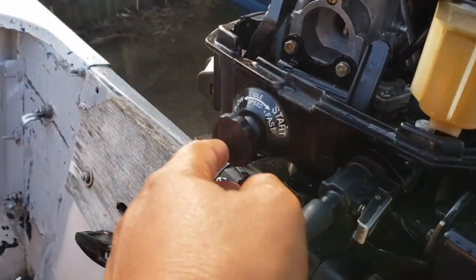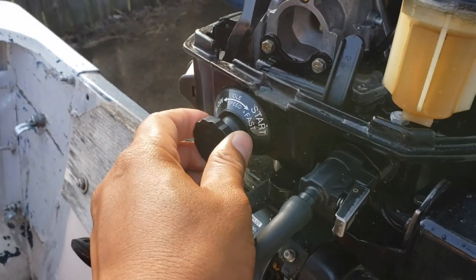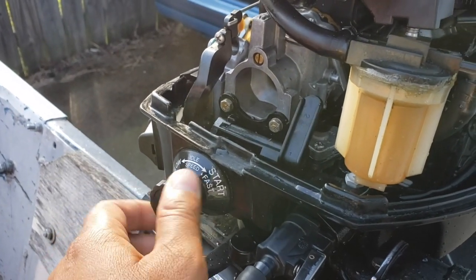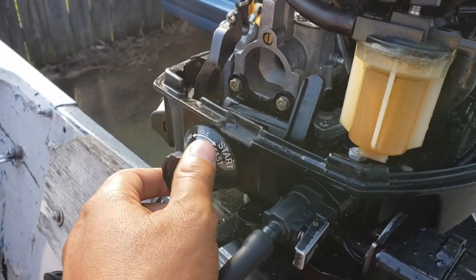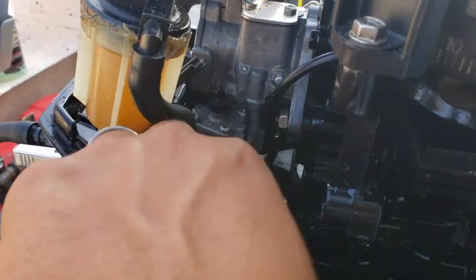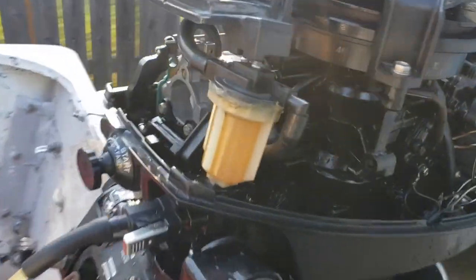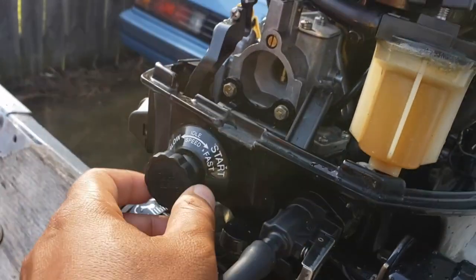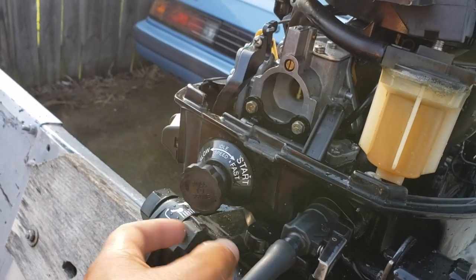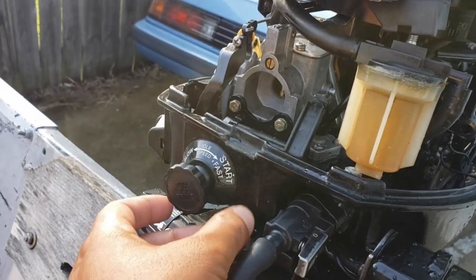First off, this little guy right here says 'pull the prime' and then you can adjust the arms. Watch this arm right here - it moves up and down. This adjusts how much prime it has. What I didn't realize is that this arm is pushing down on this little mechanism to prime it. Now that I understand that, I understand the slow start, fast, and all other settings - pretty self-explanatory, but I had to see it to understand it mechanically.